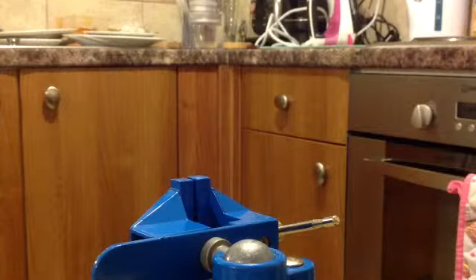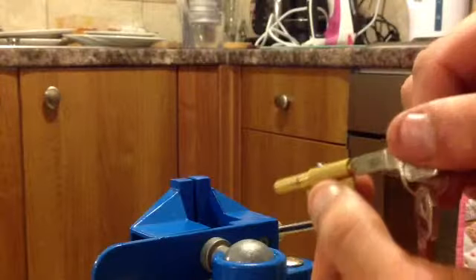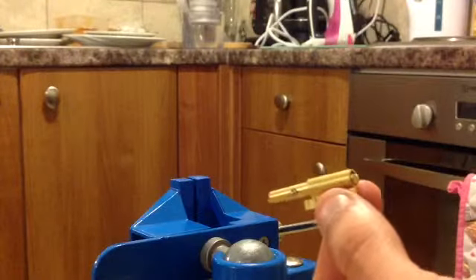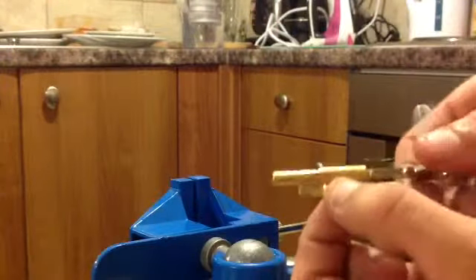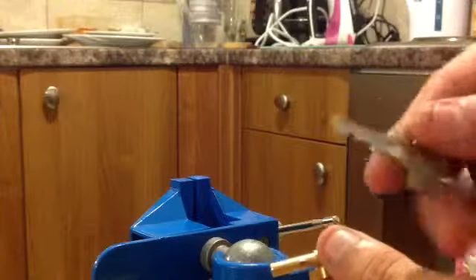Matt Guards here. I ordered two of these. These are called lock stoppers for mortise locks. Basically you put it into your mortise lock, you turn, pull out your key and this little bit here is supposed to get stuck. So nobody with a key can get into your house unless you have one of these keys.